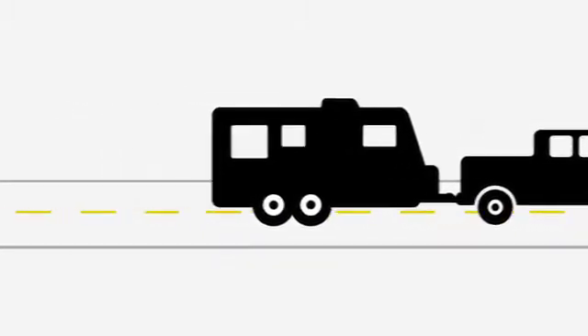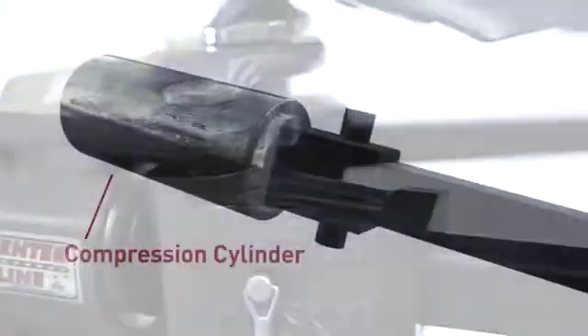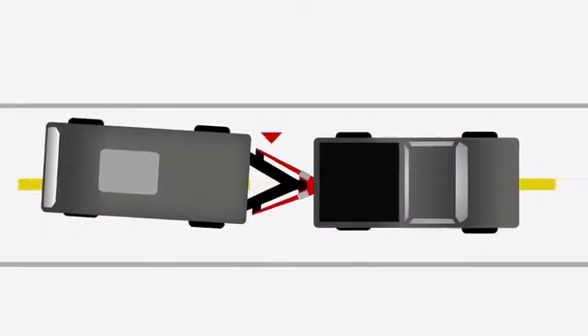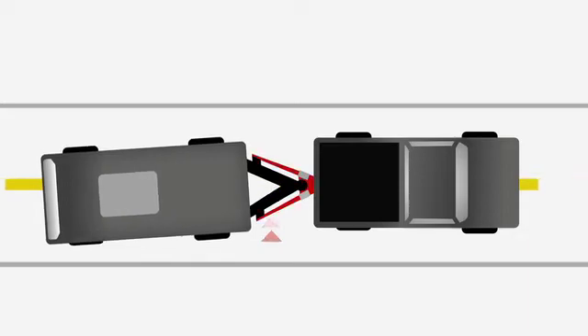In addition, Husky engineers developed compression cylinders that act in conjunction with the torsion spring bars to oppose trailer sway and ease the trailer back in line. Traditional sway control only inhibits sway, where the centerline adds counter pressure to return the trailer to center.